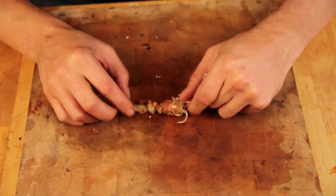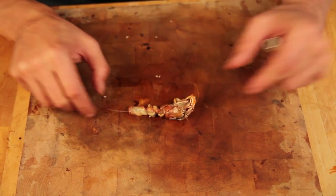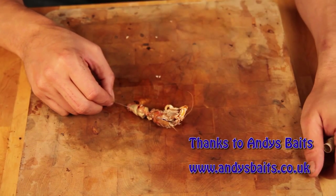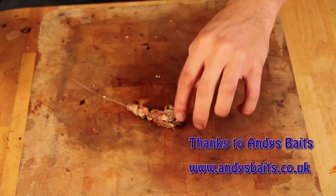Now that's going to withstand casting — great for uptiding, and you can even use this off the beach; it's a real good bait to use off the beach. Not just for winter cod, but for smoothhounds as well, and bass. There's your hermit crab on a 4-0 hook. Job done.